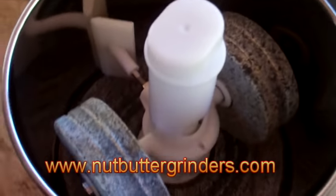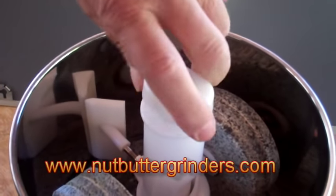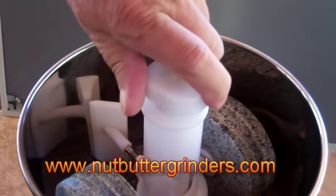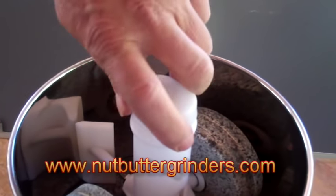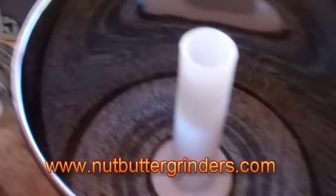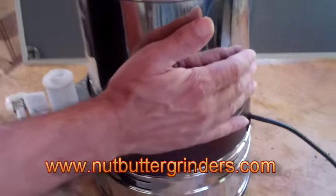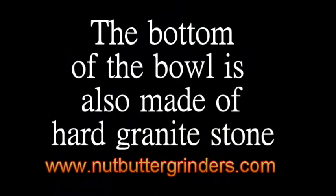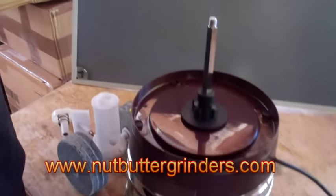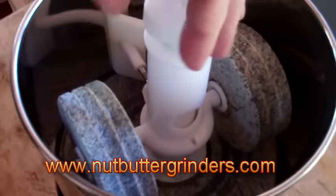Here's how it comes — take the lid off and it's got two stones in there. We'll quickly show you how to take it apart and put it back together. Just unscrew the top — it comes all put together. You should wash it out first before you use it. Here are the stones and the top notch, and then the bowl comes out easily.